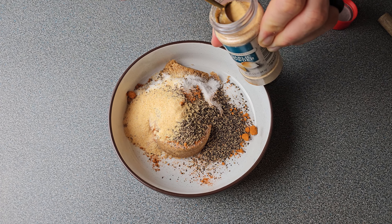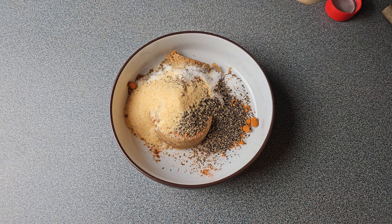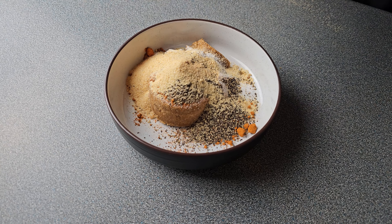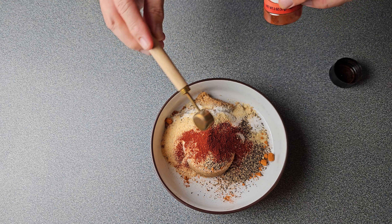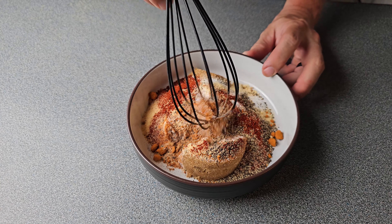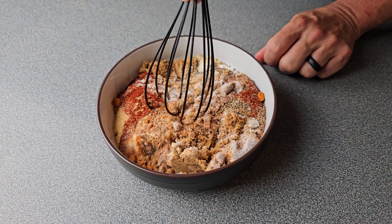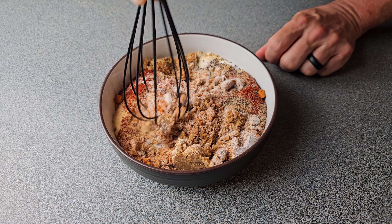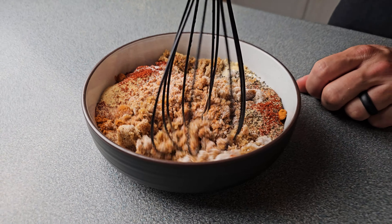Next, I'm going to go in with one teaspoon of onion powder, so we've got a nice rounded out rub except for one thing. I'm going to add in one teaspoon of smoked paprika just to give it a little bit of extra something something. And then we'll just mix all this up together — I'll use a whisk to break up all that brown sweetener, and just mix it up until you've got a nice mix and all those ingredients are well incorporated.